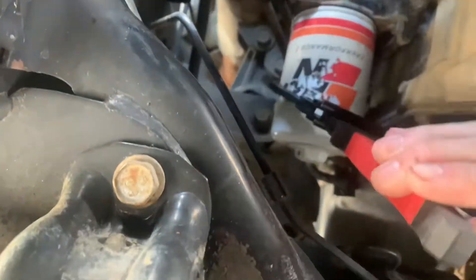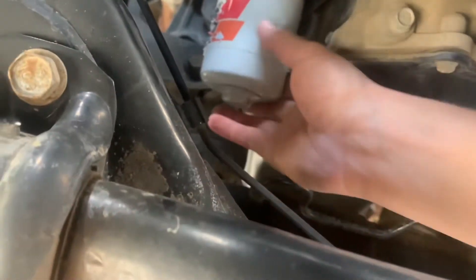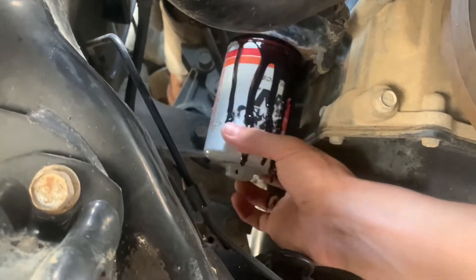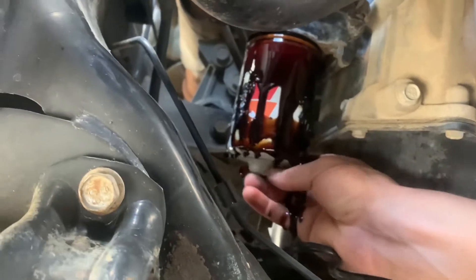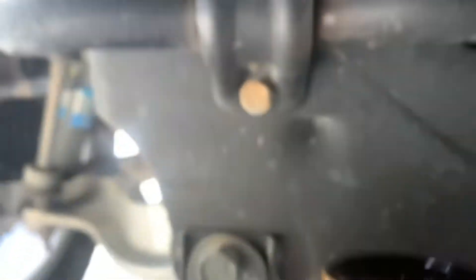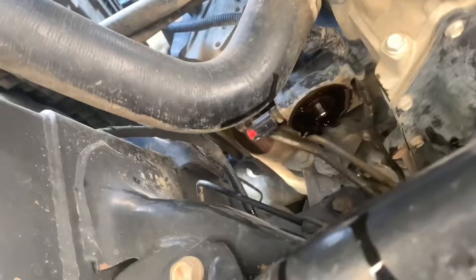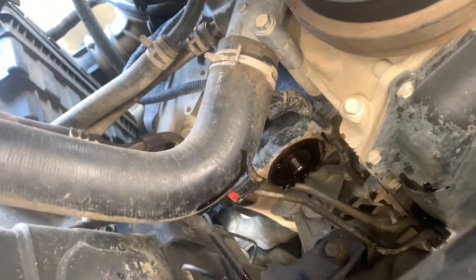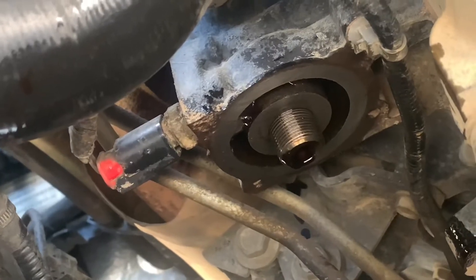Crawling under the front of the truck, there's the oil filter. Got to turn it that way. Here comes the oil — try to keep it upright as possible because it's filled with oil. I'm going to spray some cleaner on a rag and wipe around all that, making sure there's no old rubber left from the previous filter.